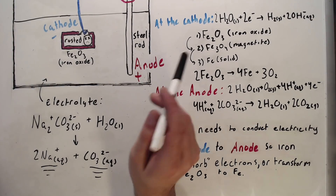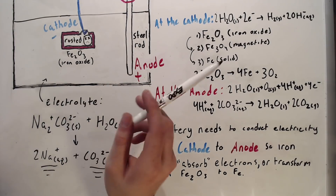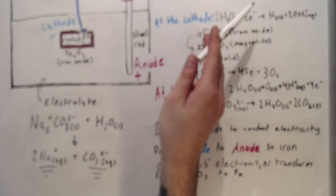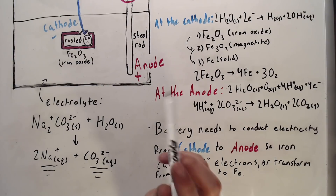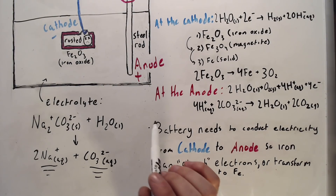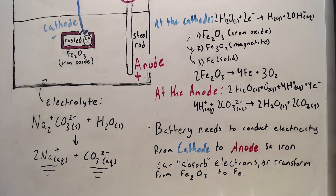I'll get back to why we need an electrolyte in the first place more towards the end. Next I'm going to start talking about what happens at the cathode. Two things happen at the cathode: one, when water touches the cathode it produces hydrogen gas and two OH molecules; and two, the Fe2O3 — the iron rust — is reduced. It is what's known as a solid-state redox reaction, meaning the iron oxide can conduct electricity and is reduced in the metal.